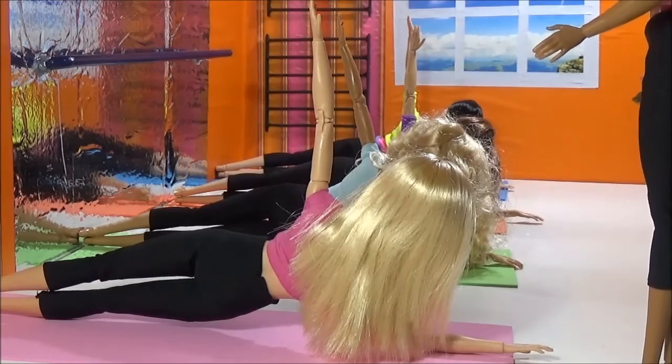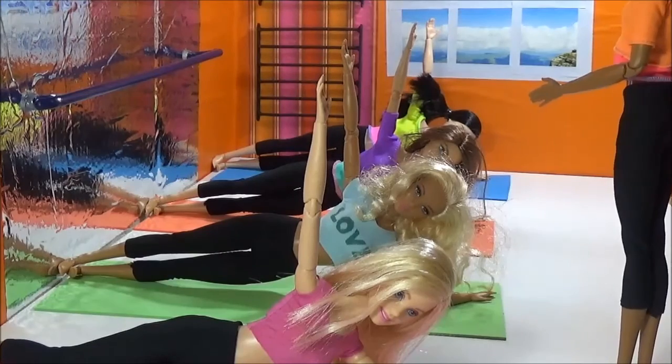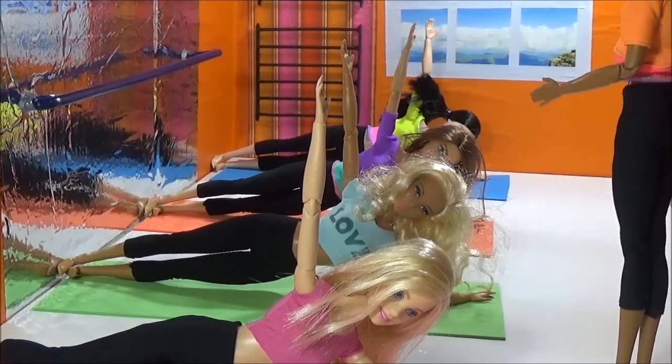Switch the arm. Very good, girl. Very good. 4, 3, 2, 1. Enough.